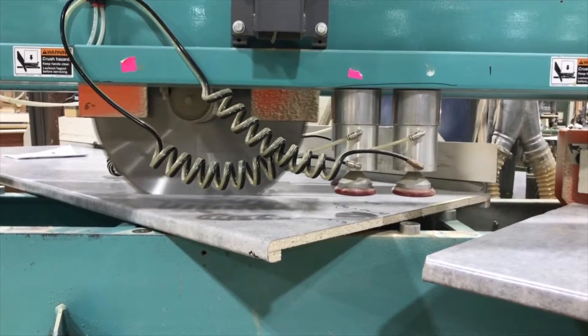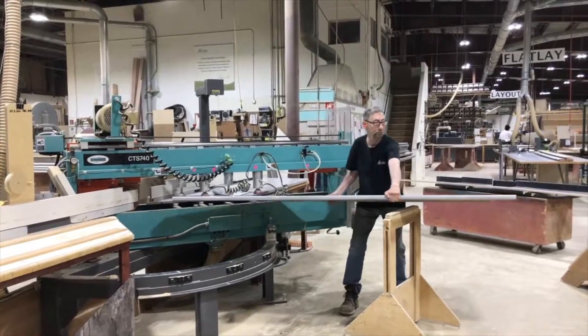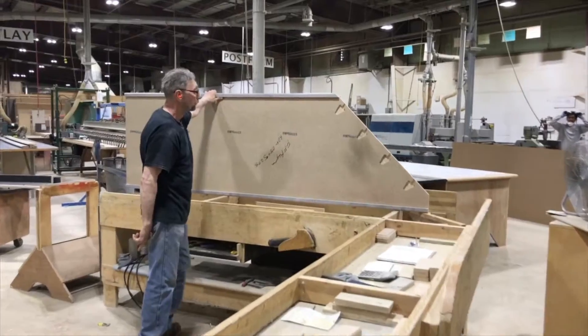We have a large miter saw we use to shape our countertops into L and U shapes for residential kitchens and bathroom orders.